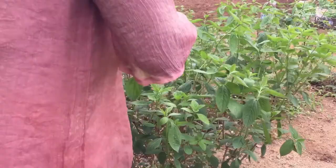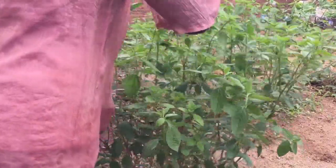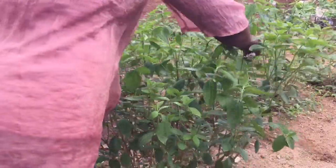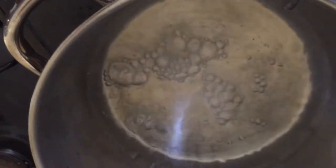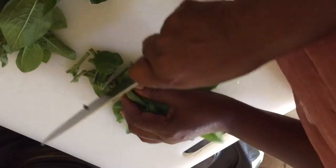We now have zumbani soap that is good for mosquito bites, eczema, and heat rash. To make the tea, put two liters of water in a pot and bring to a boil. Wash your zumbani leaves and cut them into pieces.